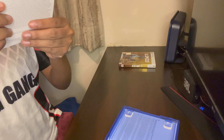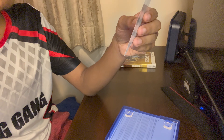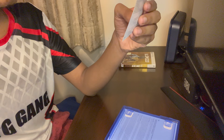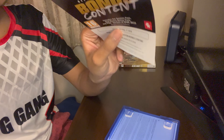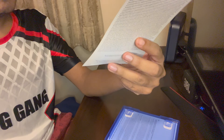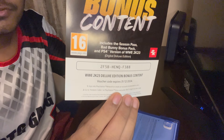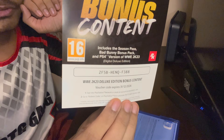Inside we get a Season Pack, a Bad Bunny Bonus Pack, and the PS4 version of WWE 2K23. It expires on 31st December 2024, so until then we can use this. If you want, you can see the code — I've already used mine, so you can try it but nothing will happen.